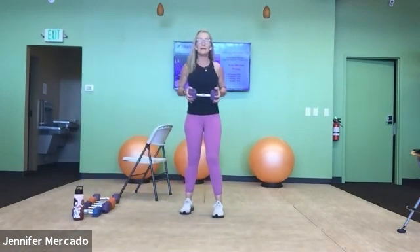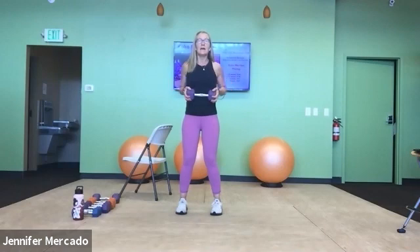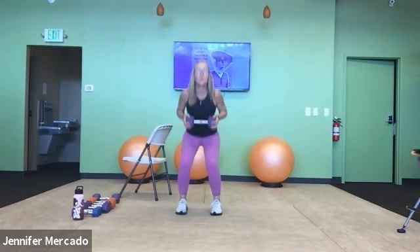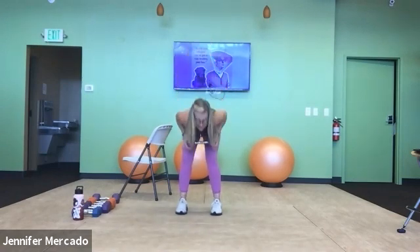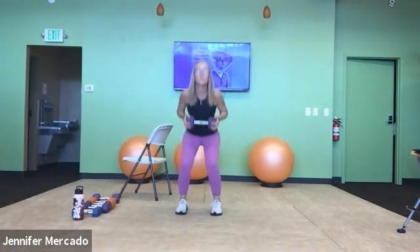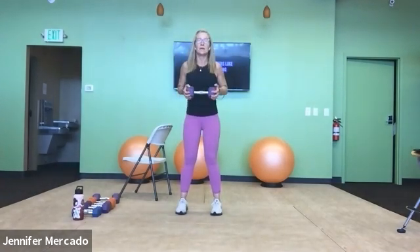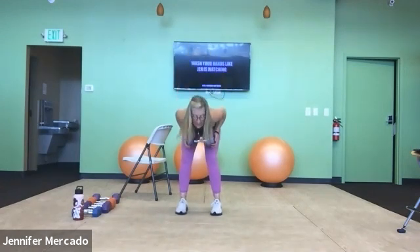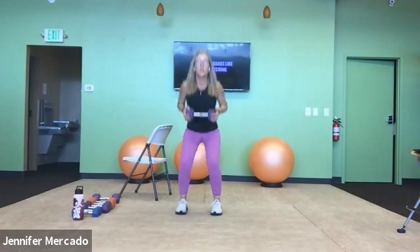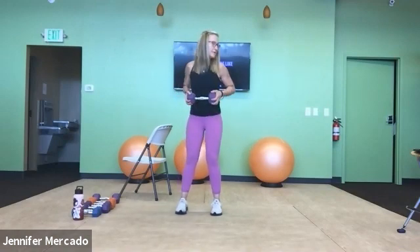Dumbbell in — squat to RDL. Your heart rate may be increasing here. Elbows back and squat and hinge. Two, three — lengthen, contract — hamstrings, glutes — six, seven, eight, nine, and ten. Nicely done.